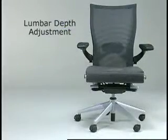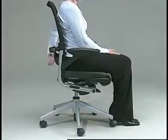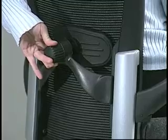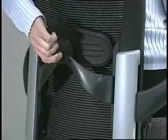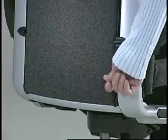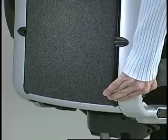Lumbar depth adjustment allows for the adjustment of the depth of the lumbar support. For mesh back X99 chairs, reach behind and rotate the knob clockwise to increase the lumbar depth. To decrease the depth, rotate counterclockwise. For upholstered back X99 chairs, increase lumbar depth by pumping the lower right lever for added support. To decrease the depth, simply push this lever down to release.